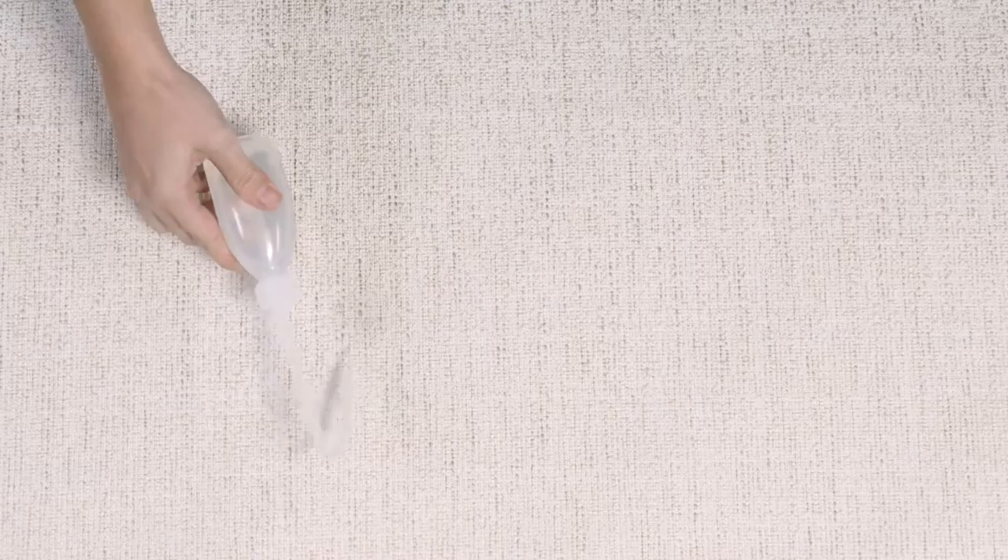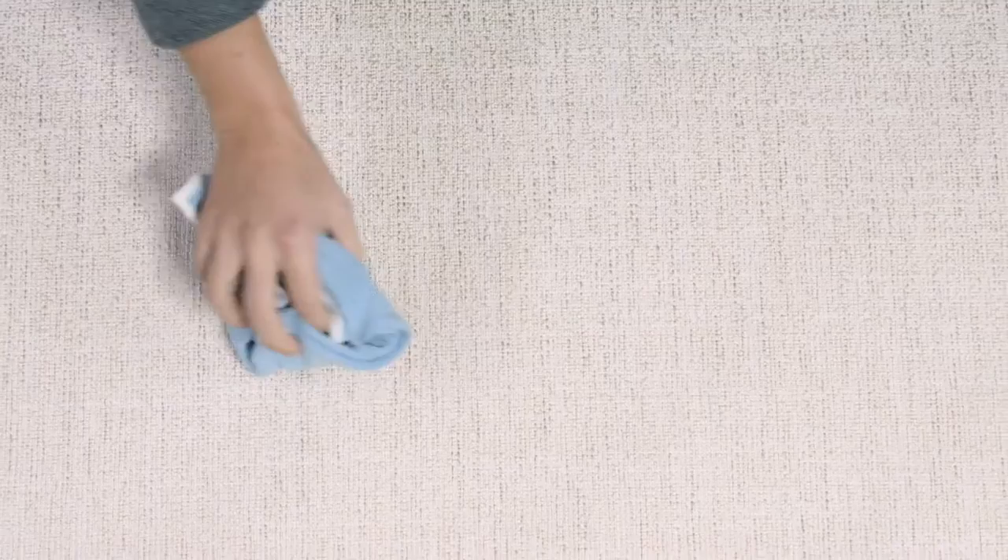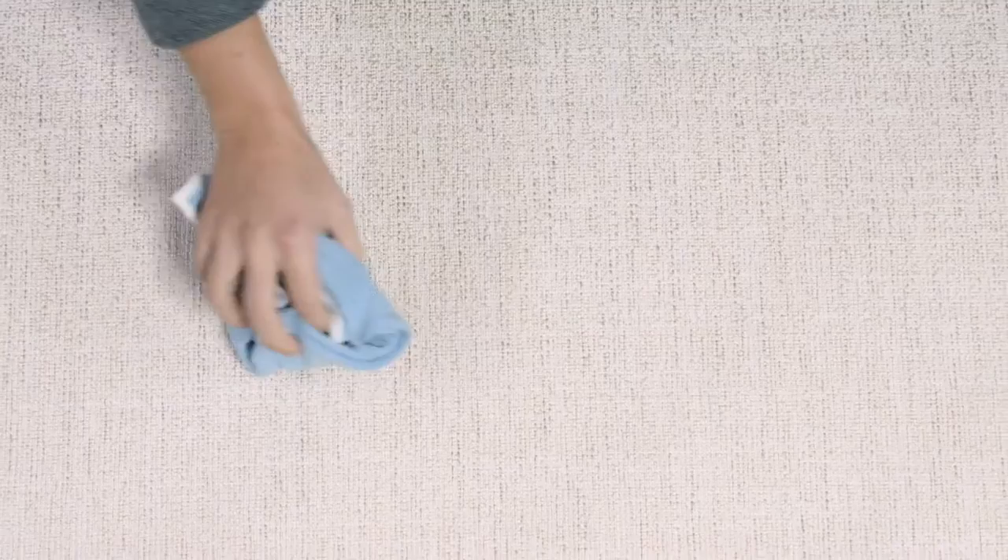For removal of a dry wine stain, please adapt the process as explained in our ketchup demonstration movie, including use of a microfiber cloth. Allow the fabric to dry naturally to see the final result.